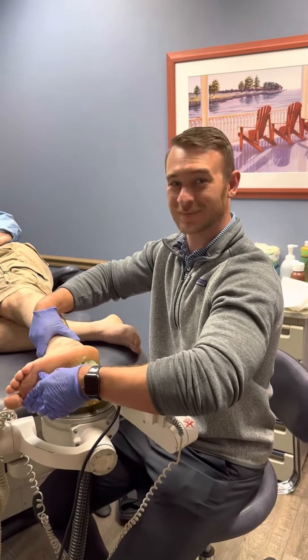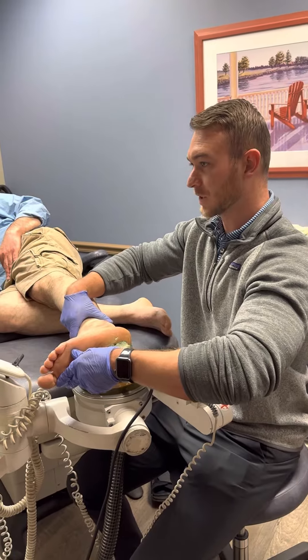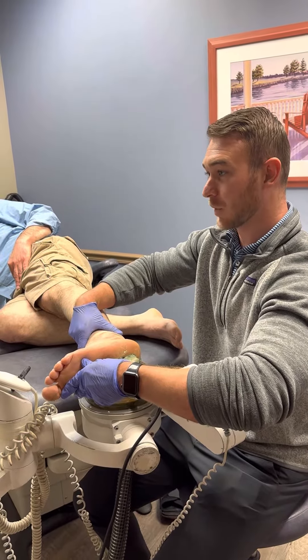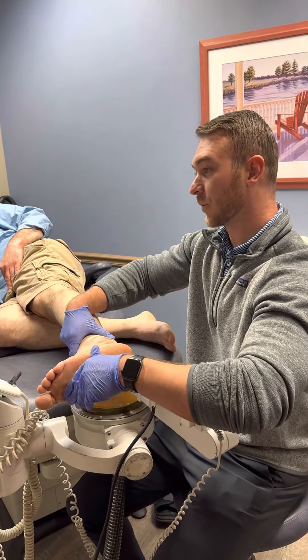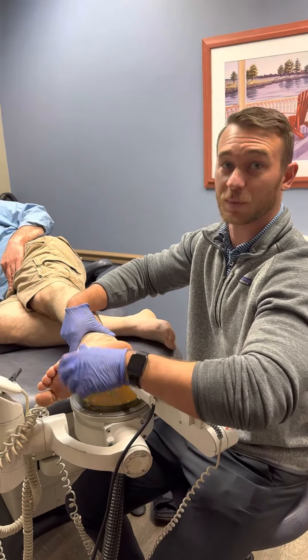We have Matt, our technician here from Excellent Shockwave Therapy. We have a case of plantar fasciitis where the tendon is about double in size. What we're doing is shooting those shockwaves into the tendon to create an inflammatory response, and within the next couple of weeks to months, we should start to heal from this.